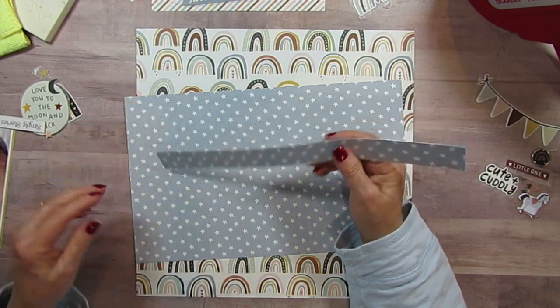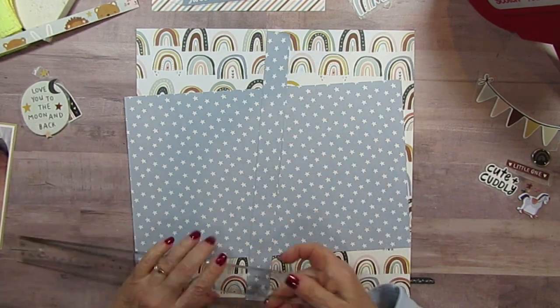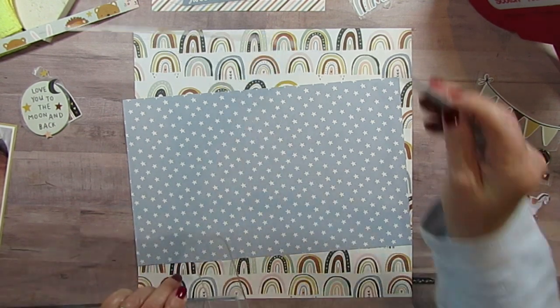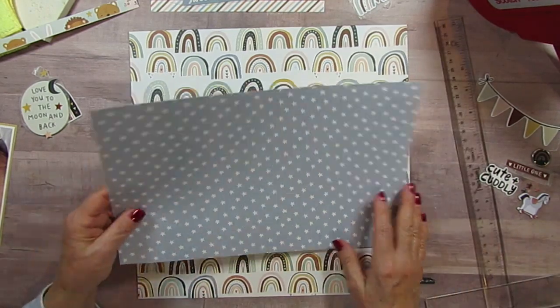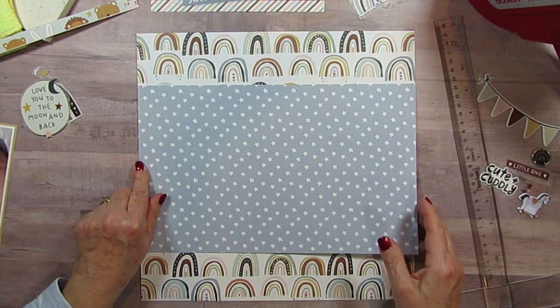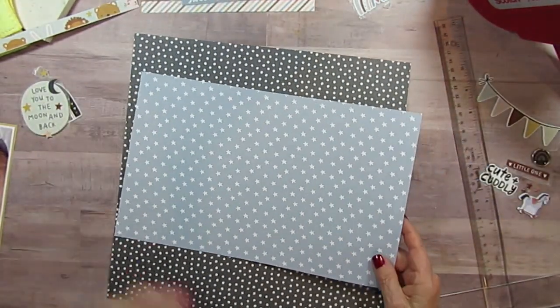Not quite an inch, I would say — actually exactly an inch, how about that? So I've cut off an inch, and I'm going to run this across as like a band design.